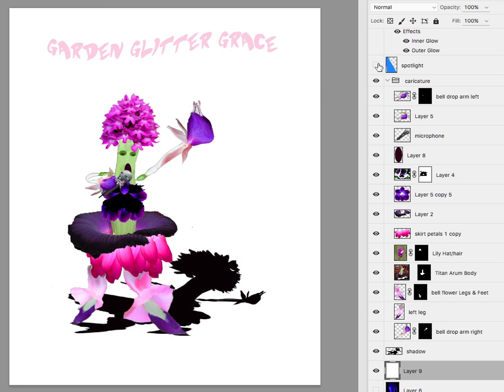I would continue searching for a background. You can incorporate some kind of stage effect, but just be sure to include some of the vegetable theme.